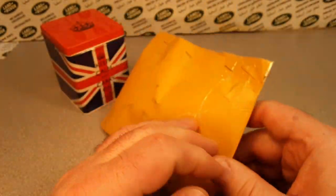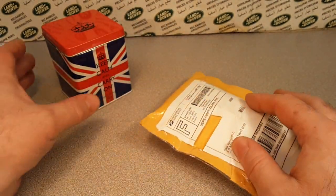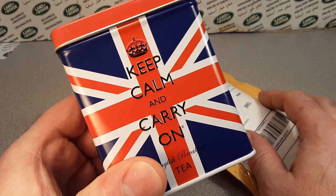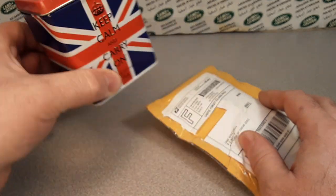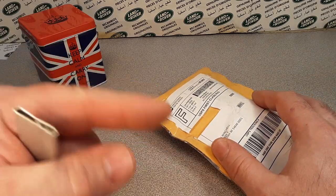We got this — it's an unboxing without a box. Can you get that? Keep calm and carry on. Make sure you're doing that. We got to keep doing that. Keep watching these videos.